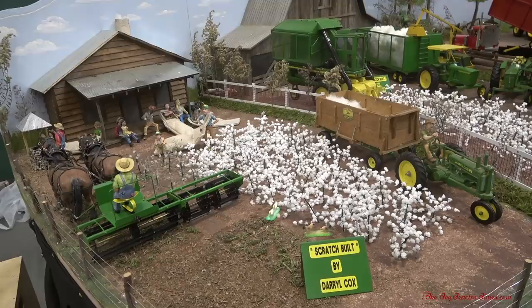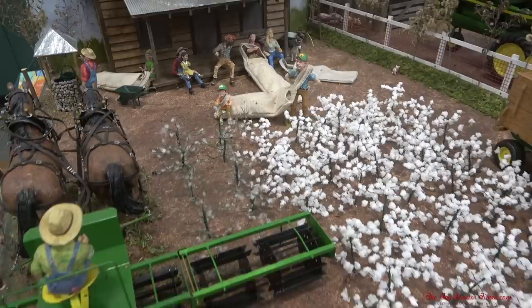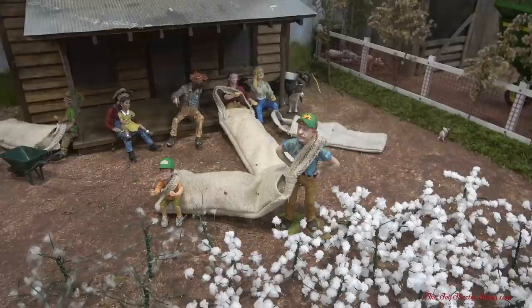I was about 11 years old before I even got a cotton picker, so that was around 1967. As you can see right here, you have workers taking a little break from picking cotton, and you have the cotton sacks that they use. Kids were also involved in it.